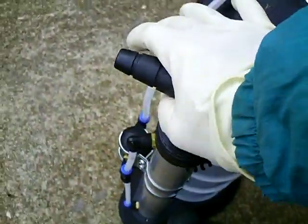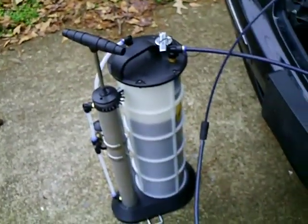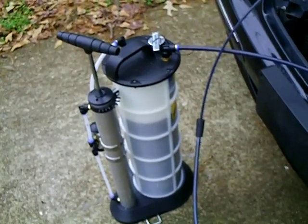A couple more pumps. Okay, take it easy kids, bye.